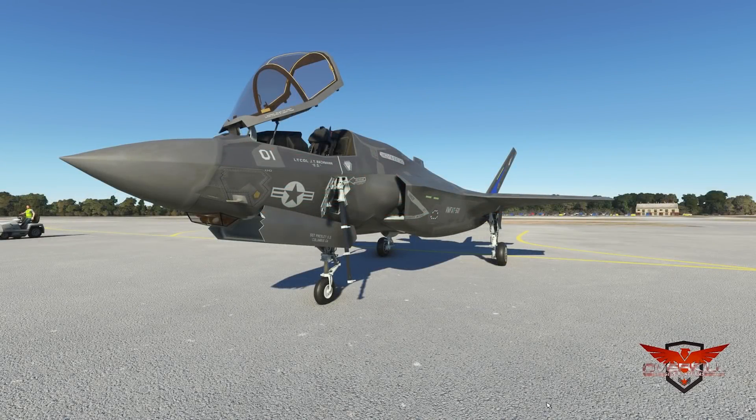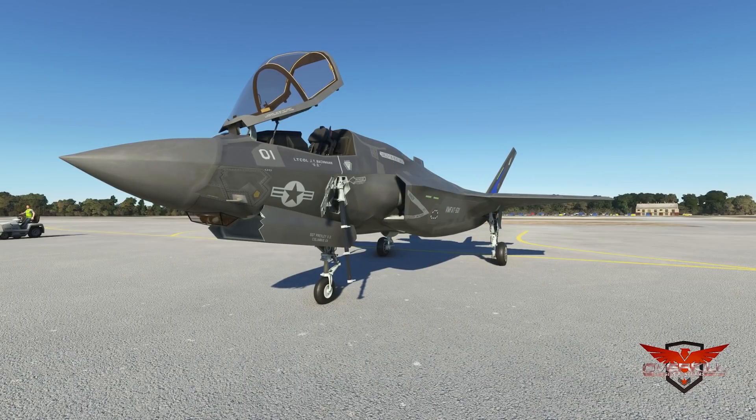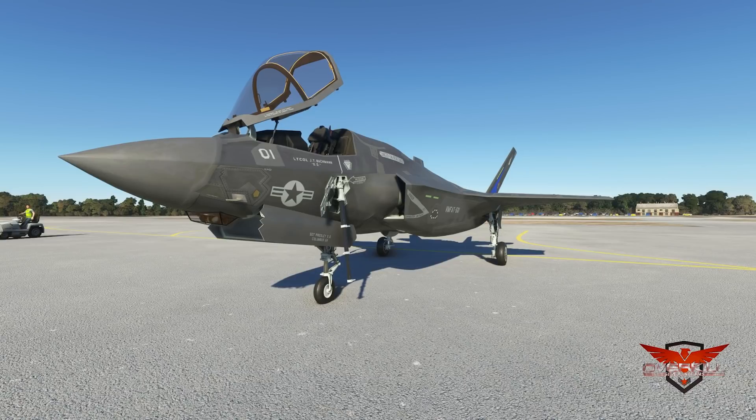Jumping right into it, I want to let everyone know this thing is 25 euros. I can't remember what that came out to in U.S. dollars. But 25 euros, you guys can find it on the SimMarket website. Link to it down in the description below, as always.